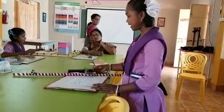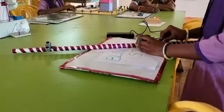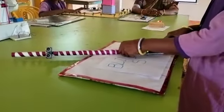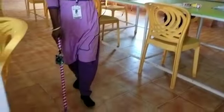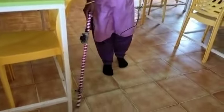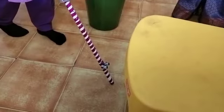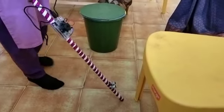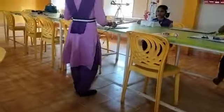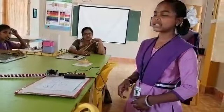See madam, this is used by blind people. I am connecting the power bank madam. Blind people — when a person comes nearby these ultrasonic waves, it detects them.